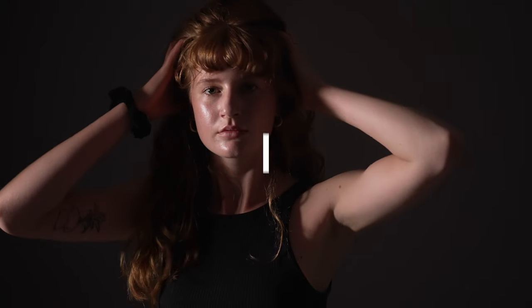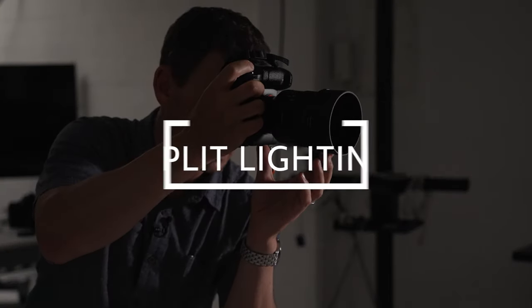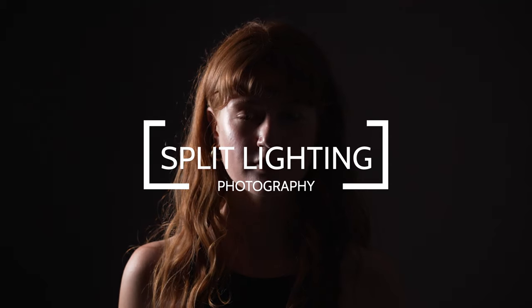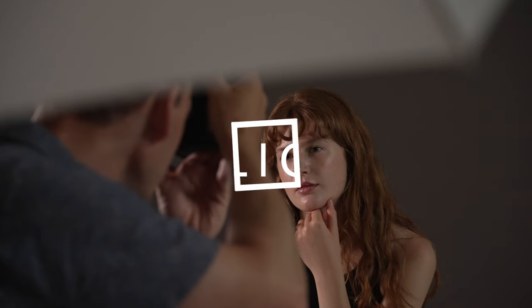Hey, welcome back to the channel. In this video we're going to show you how to set up and use a technique called split lighting to add mystery and intrigue in your own portrait shots.